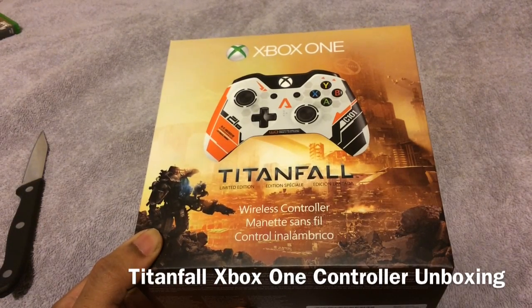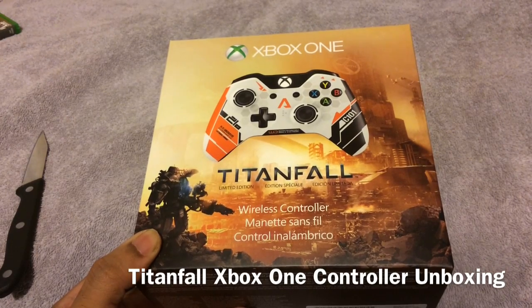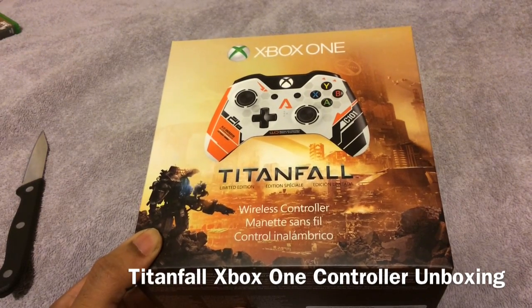Yo yo yo, what's going on folks? Elder Geek back once again, this time with an unboxing of the Titanfall Xbox One controller.